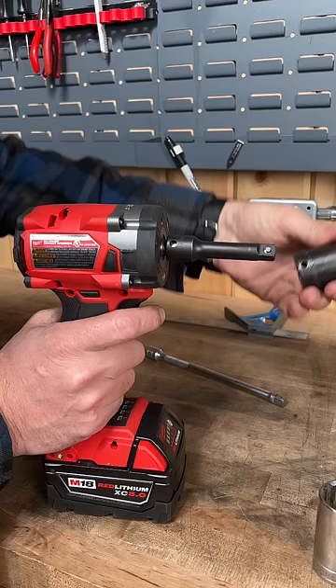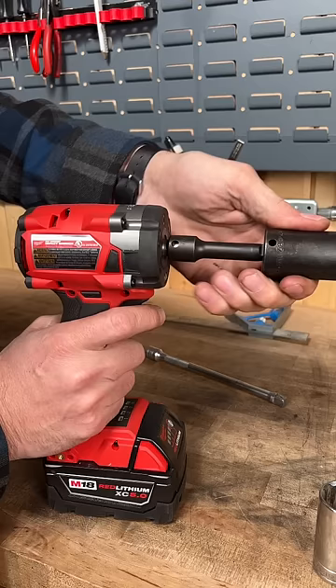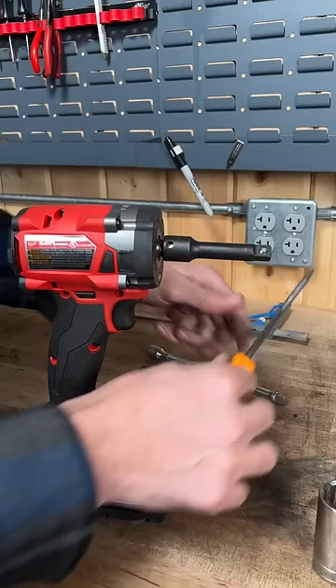Here is its native Snap-on socket, but now it won't come off. Depress the pin — that's how you remove it.